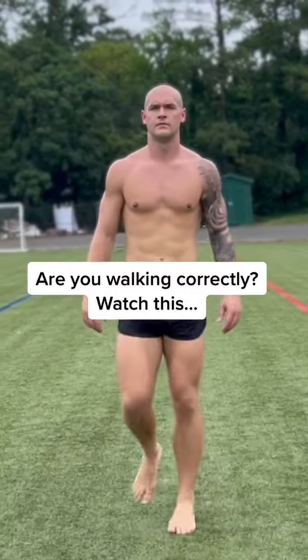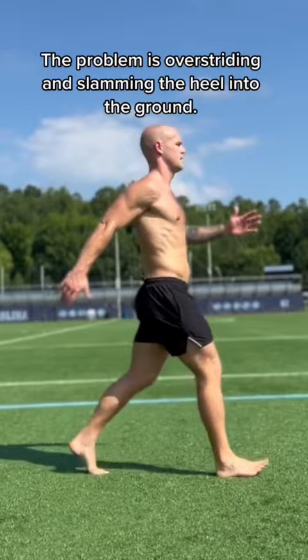Ever wonder how to walk the right way? It seems simple, but most people do it poorly and end up in pain. The trick is to not overstride and slam your heels into the ground. That makes your back get stiff and your hamstrings get tight over time.